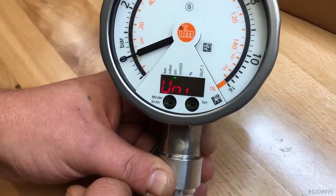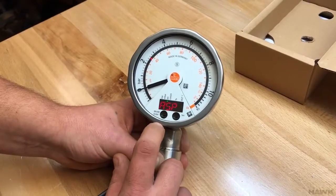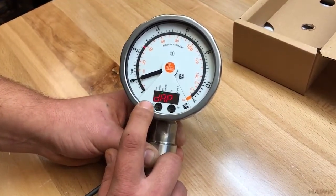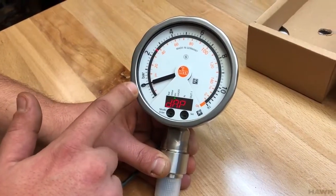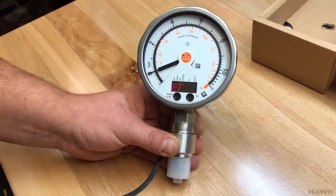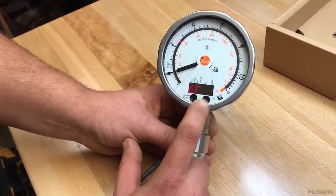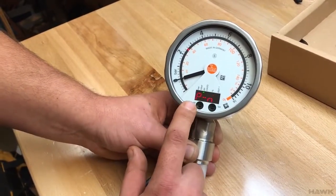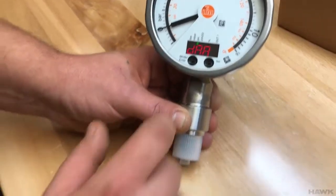We also need to change the dampening. That is also in the extended functions. This is the dampening for the pressure gauge display — meaning the needle here. You can apply dampening to the display or only to the analog output. When controlling your system, it's going to be based on the analog output coming from this module. Dampening for the analog output is what we're interested in — press set.